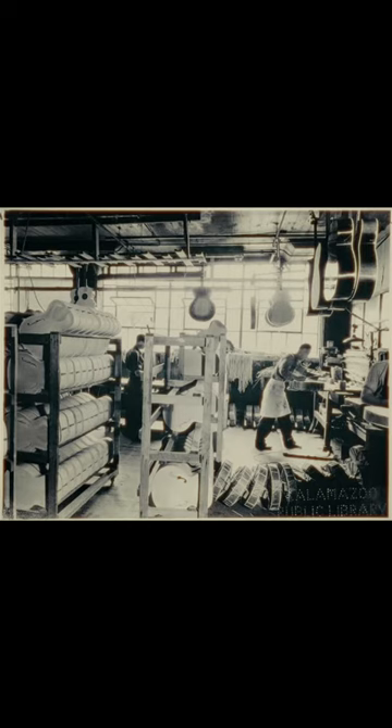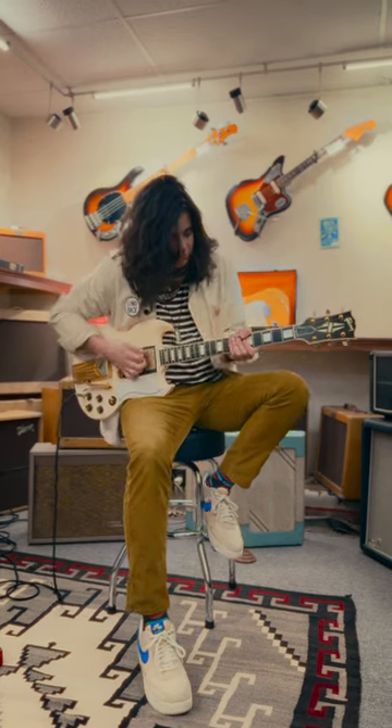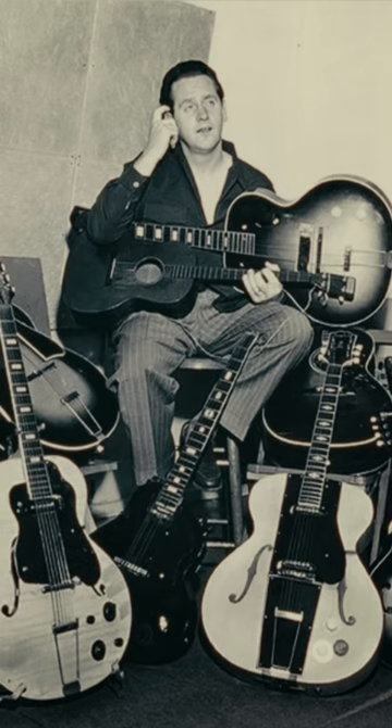In 1960, Gibson called a meeting to design a new guitar different from the Les Paul. In 1961, they would release the first two SGs, called the Les Paul Standard and the Les Paul Custom.